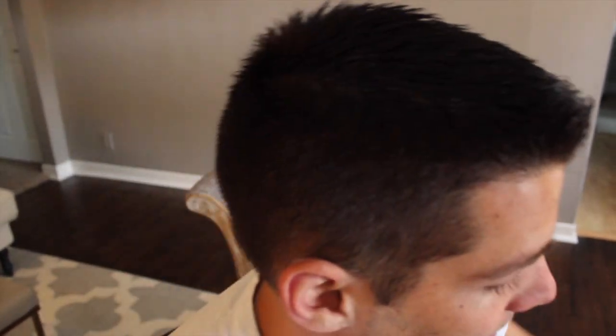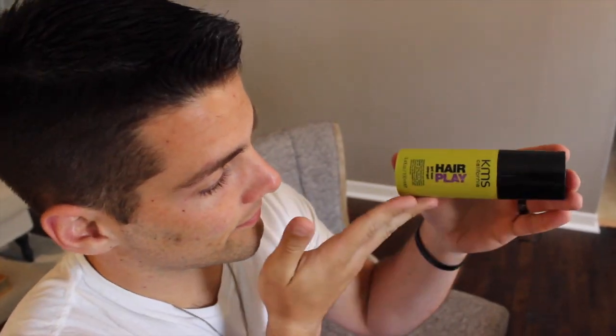Joshua, show us what you use in your hair. He has no idea what it is because his wife applies it. This is the KMS hair play stuff — it's called gel wax. Joshua really likes this stuff. It's a strong grip, it doesn't give the white flakes that a lot of generic gels do, and it's flexible — you can run your hand through it and it stays. It'll go wherever you want even hours later after it's dried. It keeps a nice not-too-wet look, but it gives a wet look throughout the day.